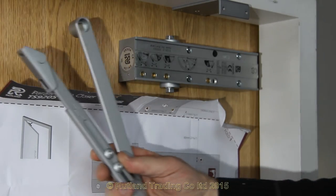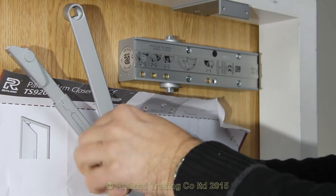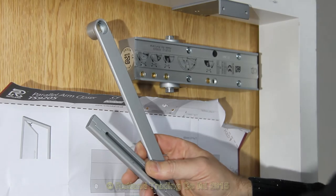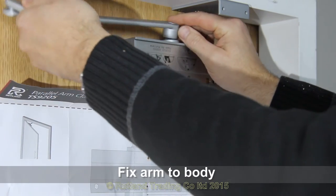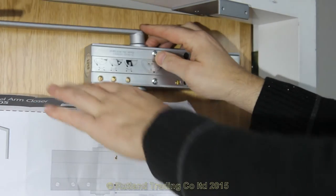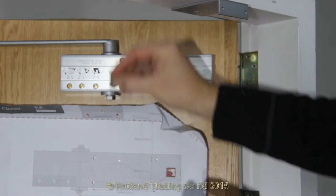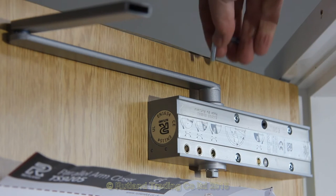Next, take the arm from the box and separate the forearm from the secondary arm by removing the allen key socket set screws and then pulling them apart. This makes it quicker and easier to piece together. The forearm is positioned this way around on the door closer and screwed together. You may find it easier to open the door. There's a socket set screw — don't forget the star lock washer — to hold this on tight and firm. The arm fits neat and square on the door, and this is more easily done with the door open.